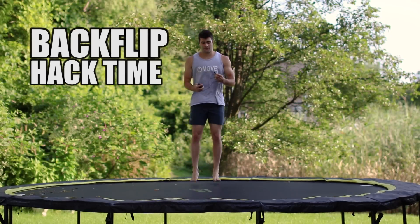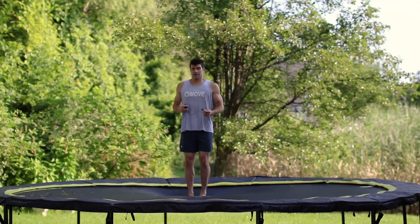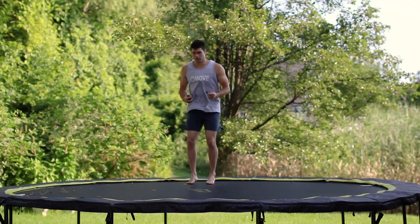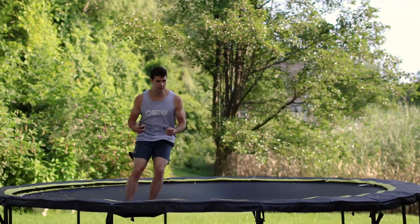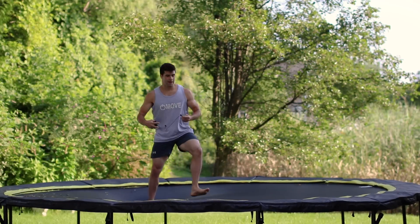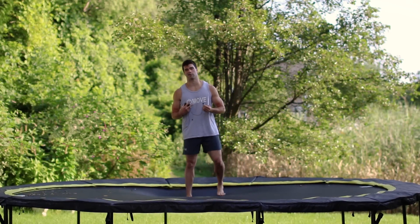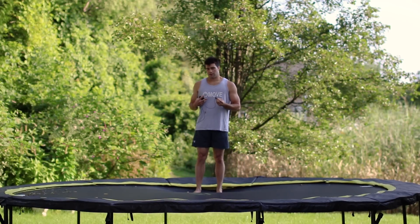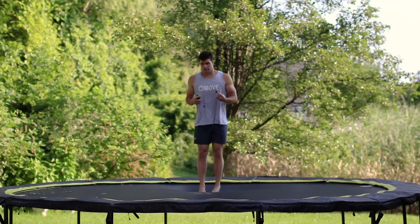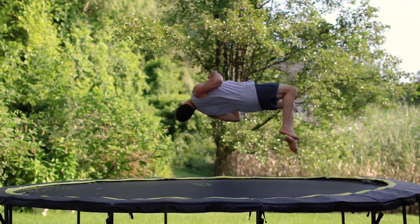If you want to learn the backflip from what you just learned, here's a little bonus hack: use both feet as your steps. So instead of stepping out with just my right, I go with both. Ready? One, two, three — whoa! Easy as can be, because I got used to doing those one-foot cheat gainers on a trampoline, which I think are harder than the backflip in my opinion. So maybe that'll help some of you guys with the backflip on the trampoline. Just use both feet following the same path: one, two, three.